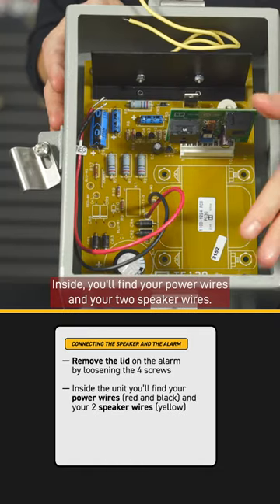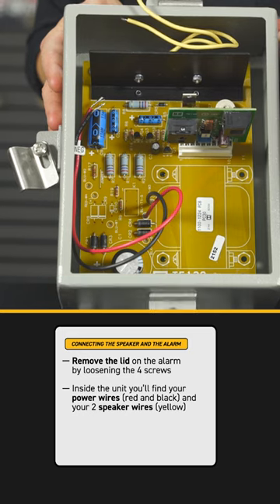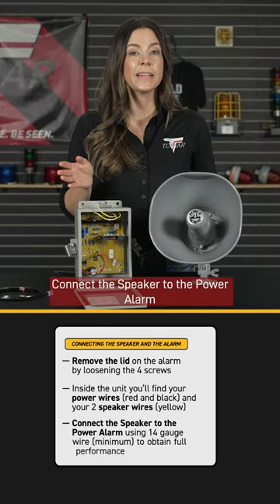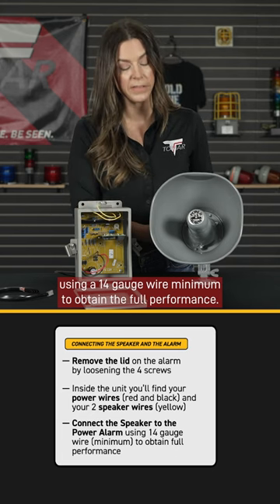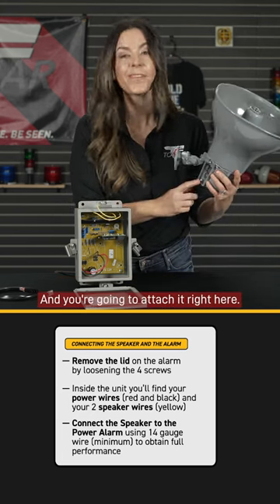Inside you'll find your power wires and your two speaker wires. Connect the speaker to the power alarm using a 14 gauge wire minimum to obtain the full performance, and you're going to attach it right here.